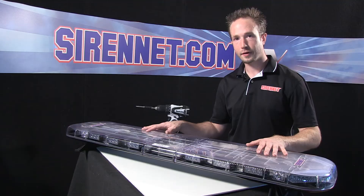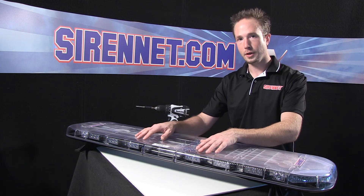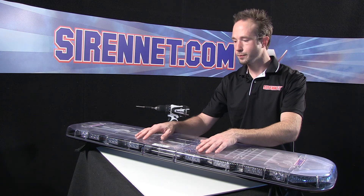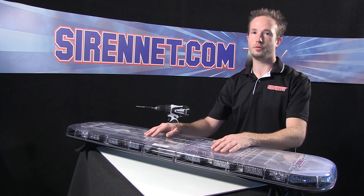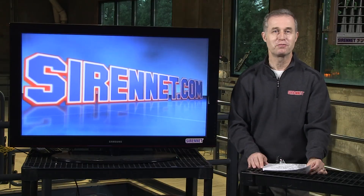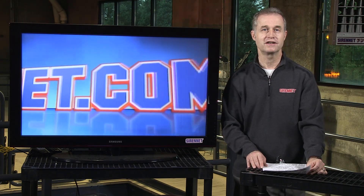So there you have it — our SirenNet LBL2 light bar, and how to reconfigure inboard modules to meet your application's color configuration. Thanks for spending some time with me on SirenNet Television. Back to you, Stuart. Well thanks, Chris, really appreciate that — good to see you looking so tanned. I'm Stuart, and thanks for watching SirenNet Television.